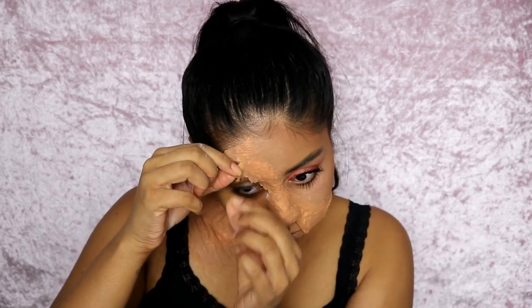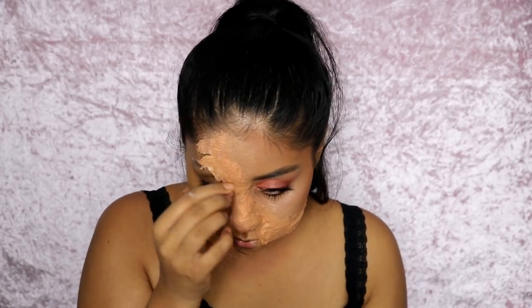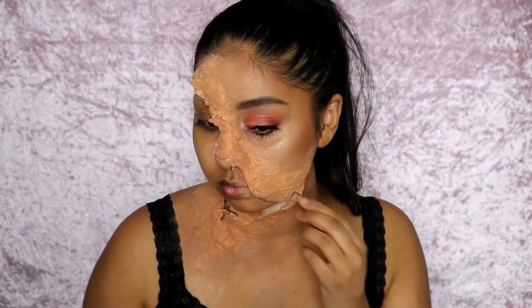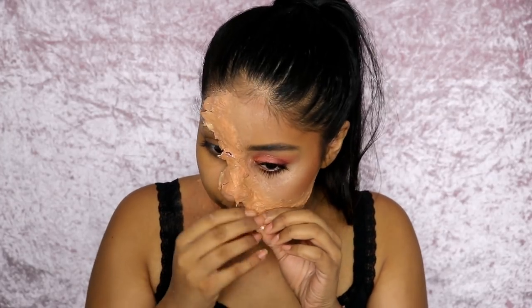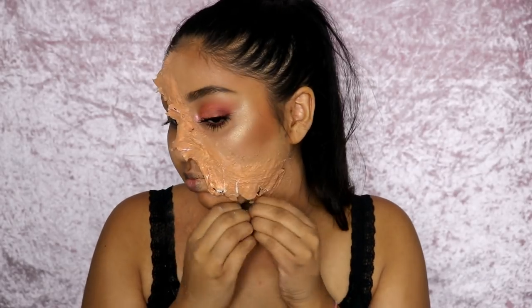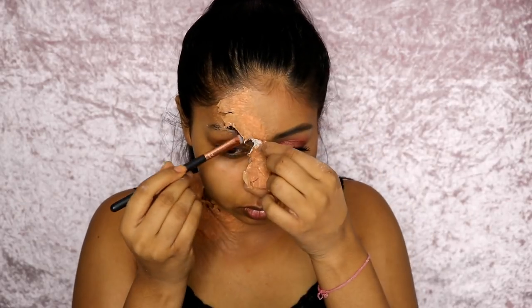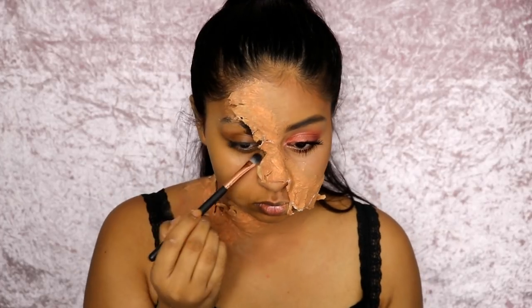After that, you want to go to the torn line we created with the liquid latex and peel the outer half of it off your skin — you don't want to peel all of it off, just literally half of it. Try to tear it up in pieces to make it look as much like torn skin as possible. If you see any squared or straight bits, you don't want that — torn skin is all rough and jagged.